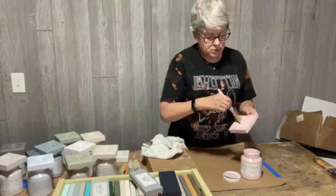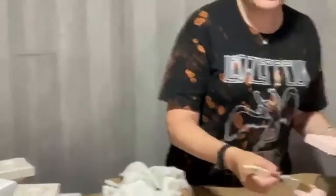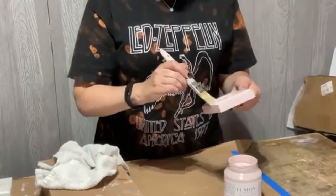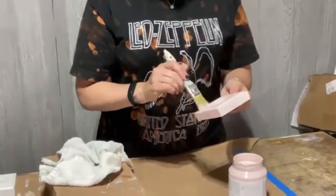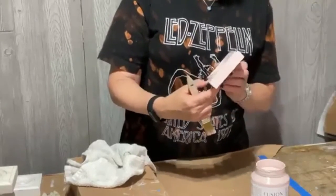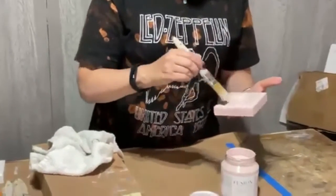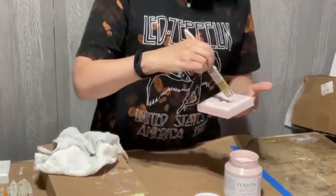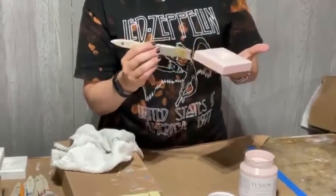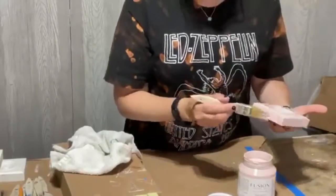I don't put heavy coats on because they take forever to dry and you'll get a lot of brush strokes - thin coats are more stable. I often get messages from customers who say after their first coat, 'I think I've made a big mistake.' What I tell them is your first coat is not meant to look great. With Fusion, you're going to need two coats on average, sometimes three for darker bolder colors.